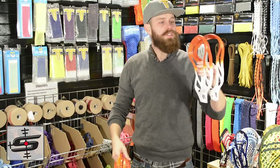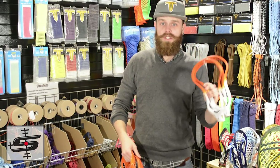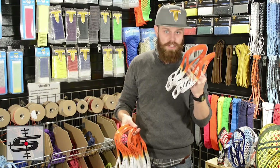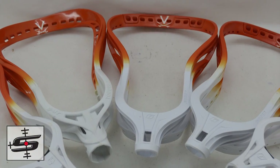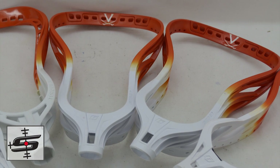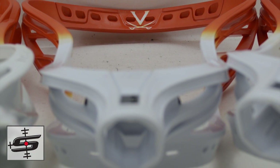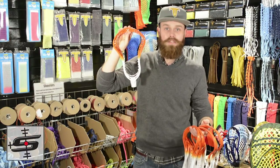Let's get to the UVA heads. The point of this order is so that UVA has some stuff just sitting on the rack in case one of their players breaks their head and needs an emergency string job. So this is a very simple orange-to-white fade with a very clean V saber. We've got it on some Recon XLUs, some sabers, and of course my personal favorite, the Torque 3.